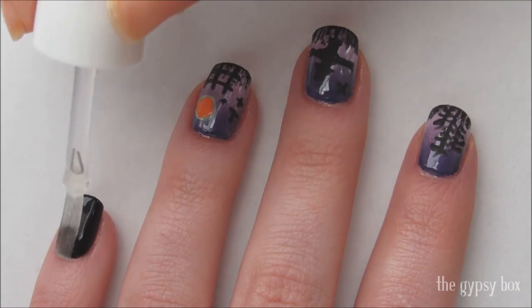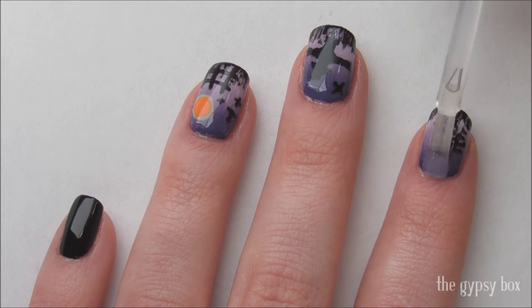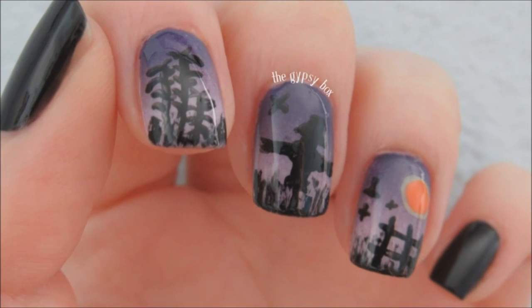Apply a fast drying top coat to seal in your design and that's it, you're done. I hope you liked this spooky harvest nail design. Don't forget to share, like, and subscribe to my channel for future Halloween tutorials for the month of October, and thanks for watching! See you next time!